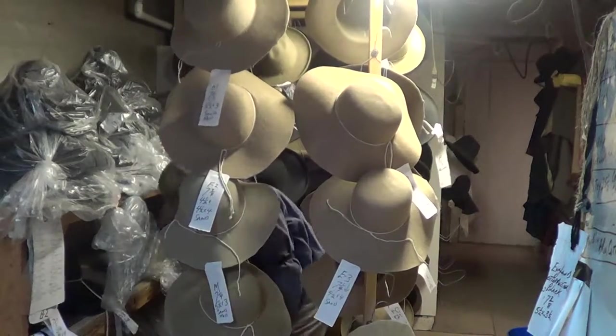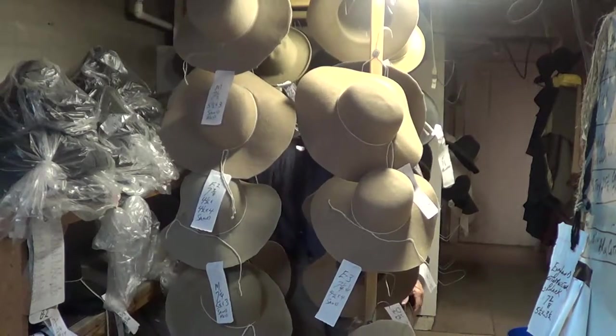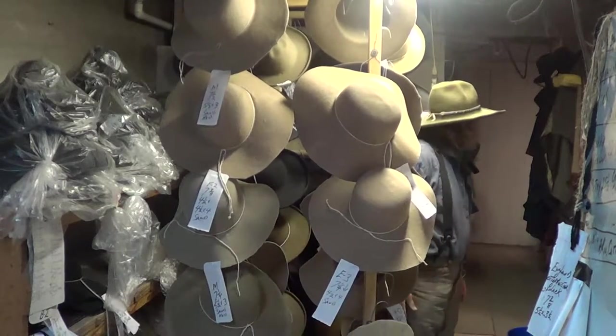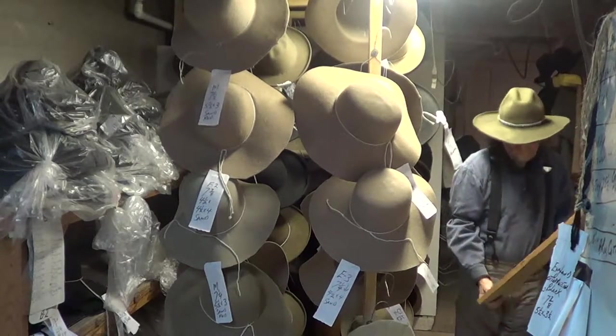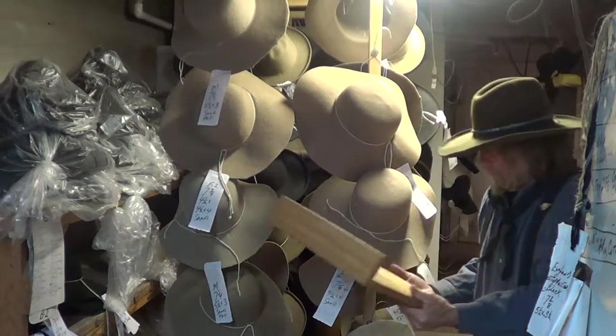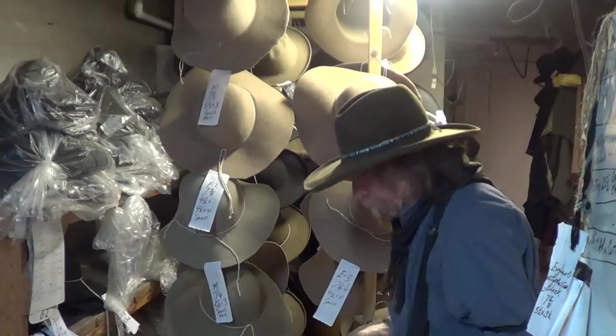How do we arrive at that? We get all the players in, we've got this board, and we pull them out.